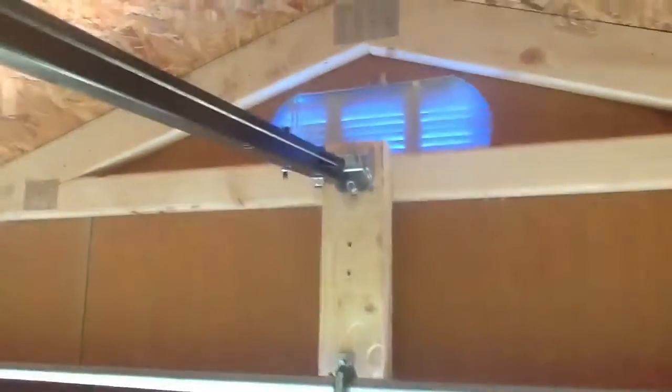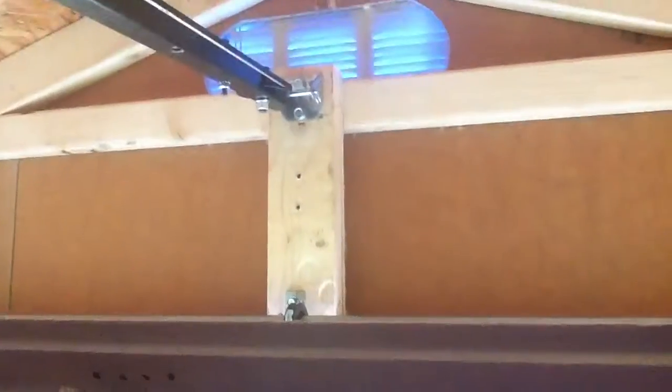One thing about the header bracket — I have it all the way up there because if I put it down lower, it just had a stub of an arm and the spring was hanging down way too far. I moved it up and got a better angle on the opener.